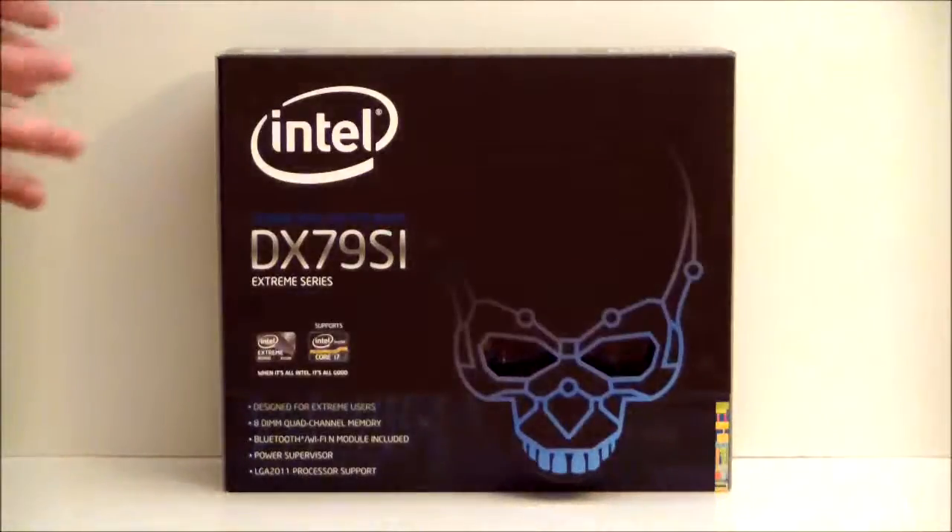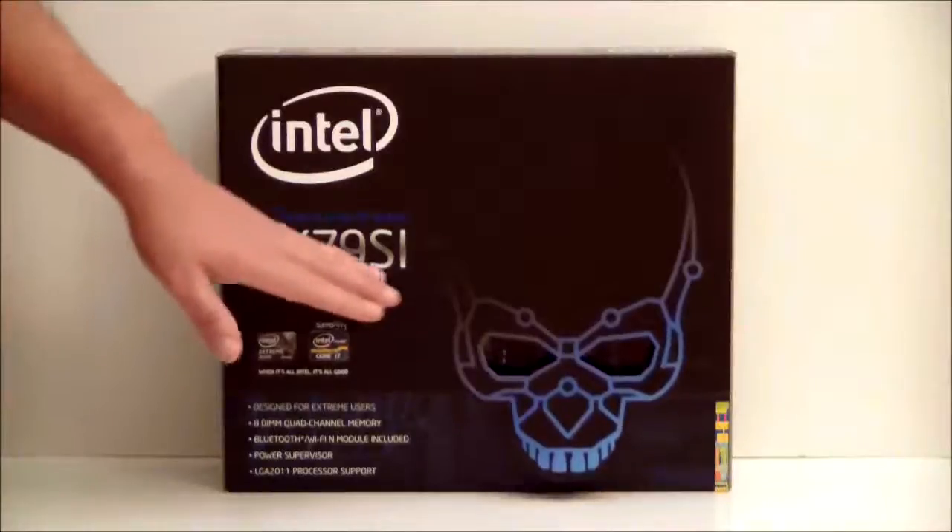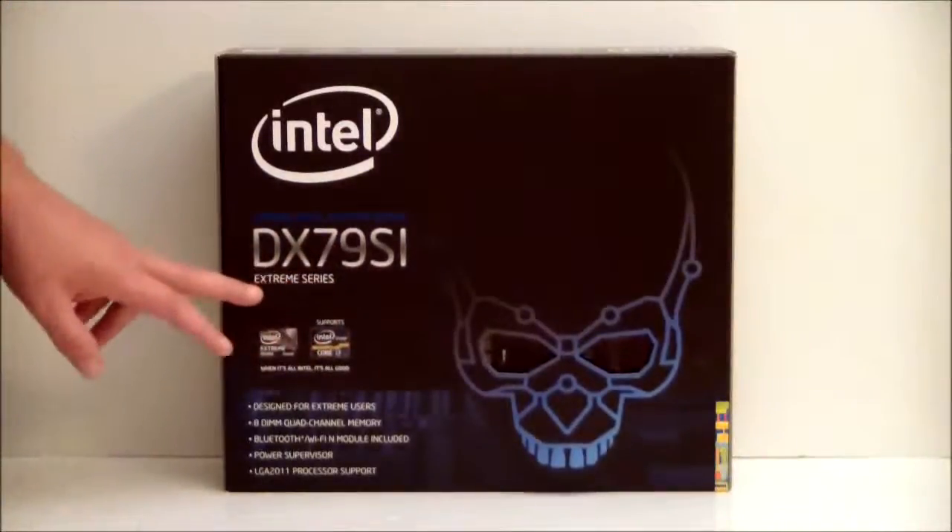Hello everyone, Paul with Hitech Legion, and we'll be taking a look at the Intel DX79SI Extreme Series motherboard.